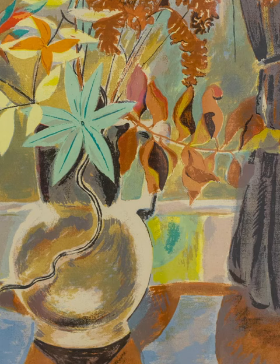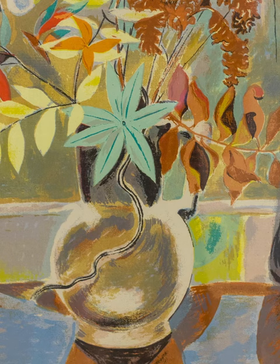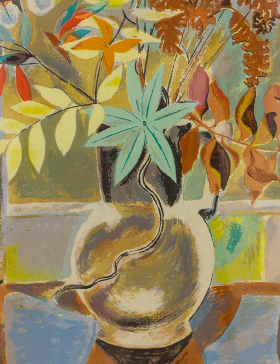Ms. Zorak showed artistic promise at age three and was a brilliant student. She was one of the first women admitted to Stanford University in 1908, but left shortly after her enrollment to study art for four years in Paris.